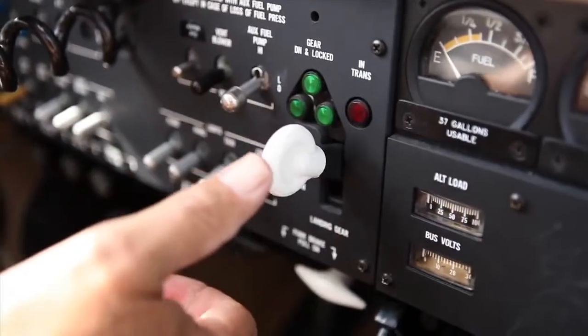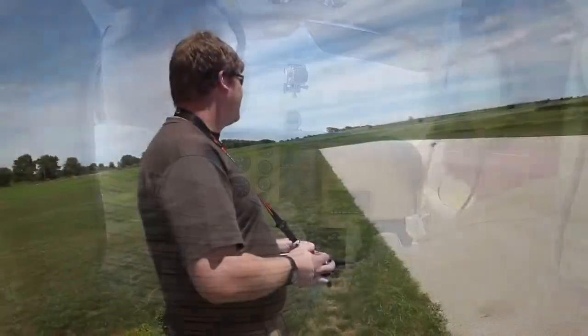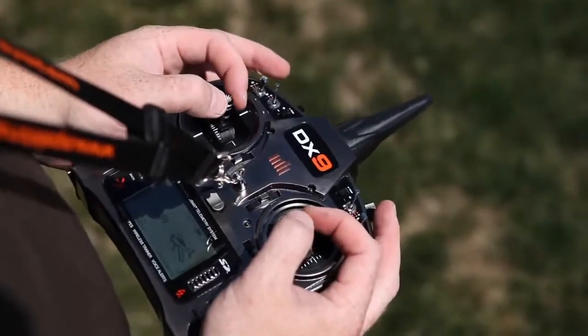Positive rate of climb. Gear up. Flaps up.